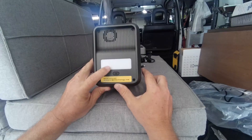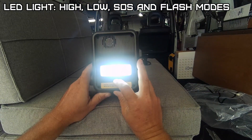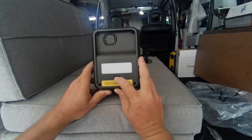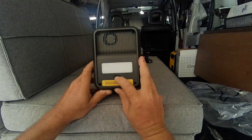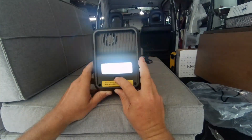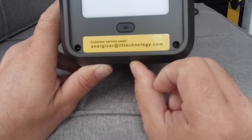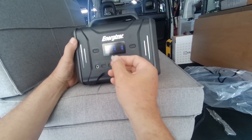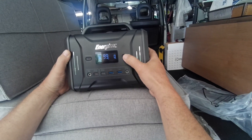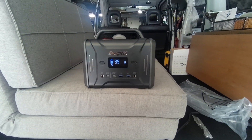There's a cooling fan and what looks like an LED light. It runs at 60 Hz frequency. Let's get it charged up and do some tests.